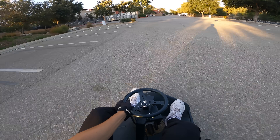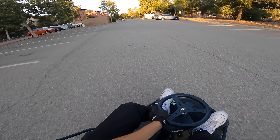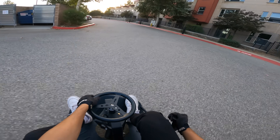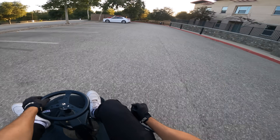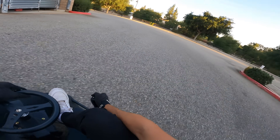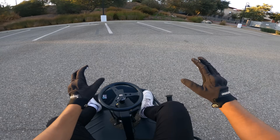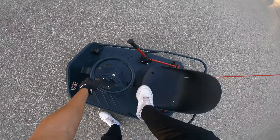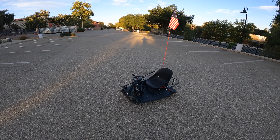Oh my god, no way — oh my god, this thing is so fast and it doesn't have brakes! This is so fun, oh my god. I'm literally drifting this entire parking lot — oh no, I have no idea what I just did. The sickest donut around the entire parking lot. That was insane!